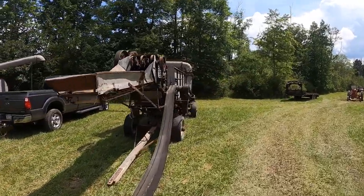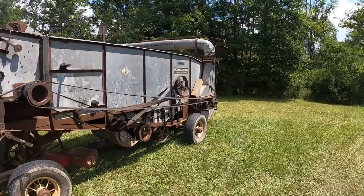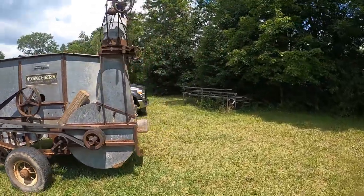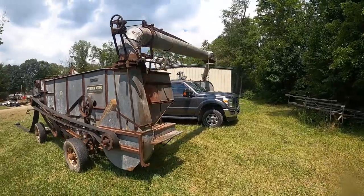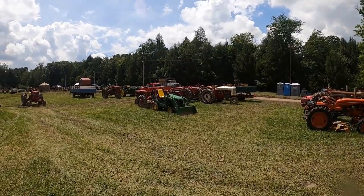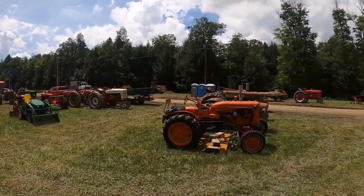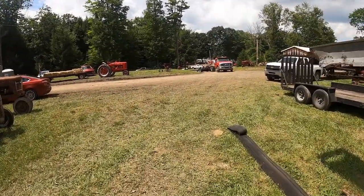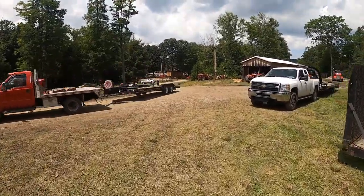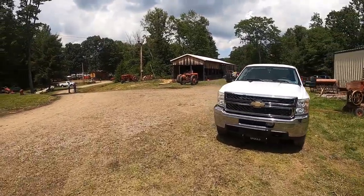This must be the one they use. Like I said, this is a working show — they probably ran straw through it just to see the process. Old McCormick Deering. There's some of the tractors — these guys up here are mostly pullers. I did all this, got burned out. Like I said, I did it for 10 years and I just needed a break.